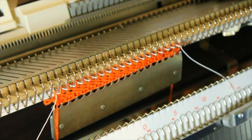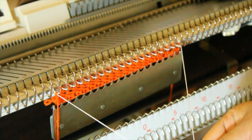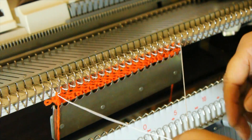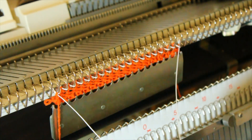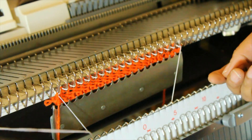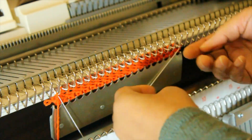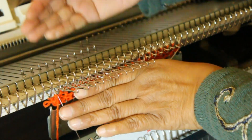This method can be used when knitting several identical items without starting from the beginning. Knit two rows to the left side. Now we are ready to push the needles to hold position.